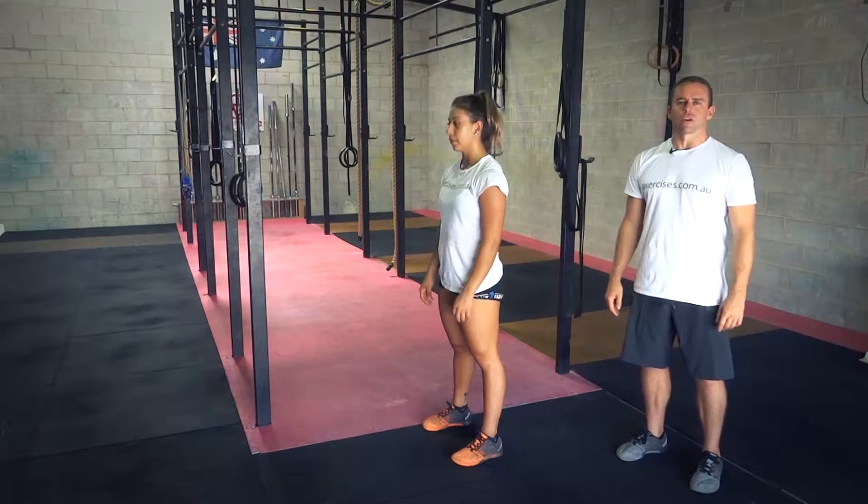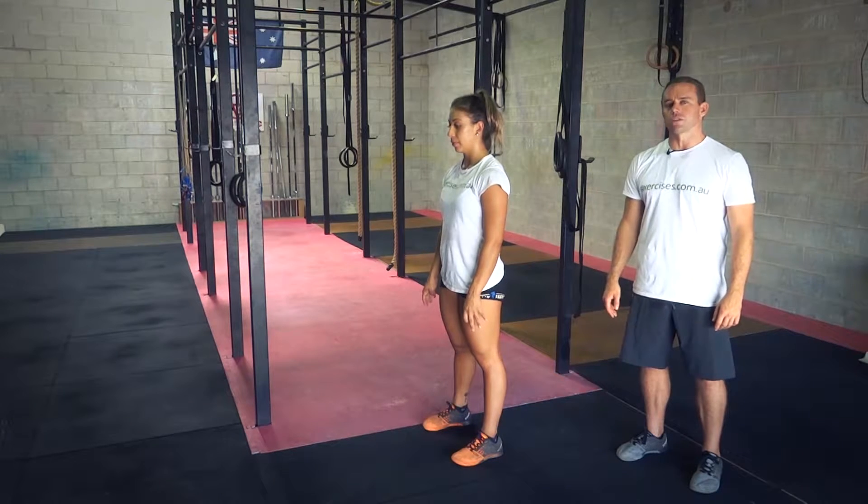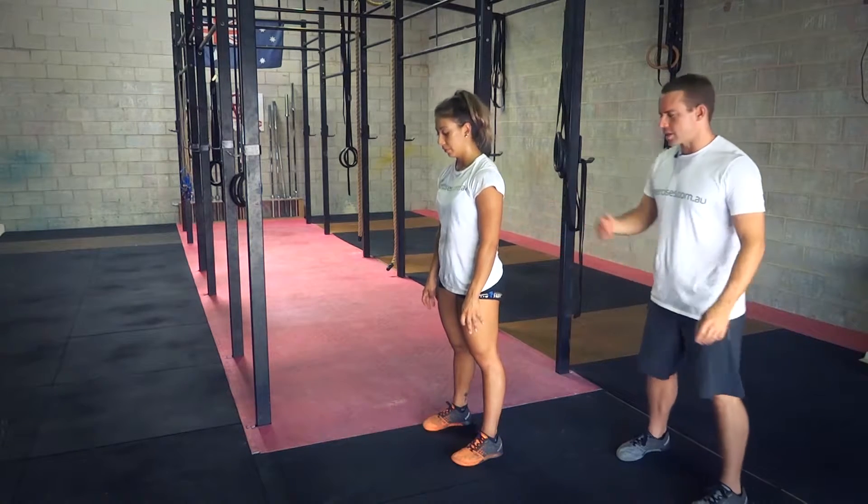G'day, it's Stephen Beller from exercises.com.au. Today we're going to show you how to do everybody's favourite movement, the burpee. Beller's going to demonstrate.